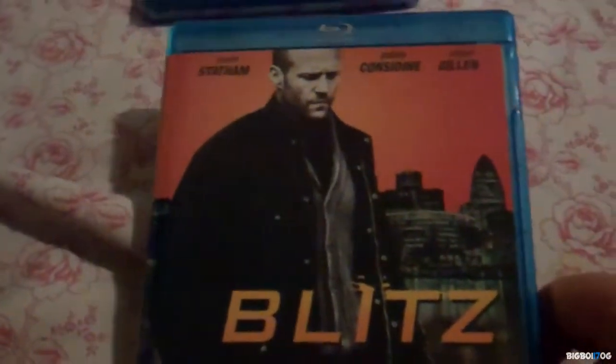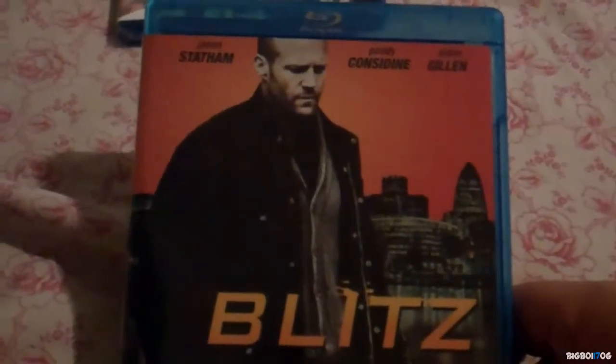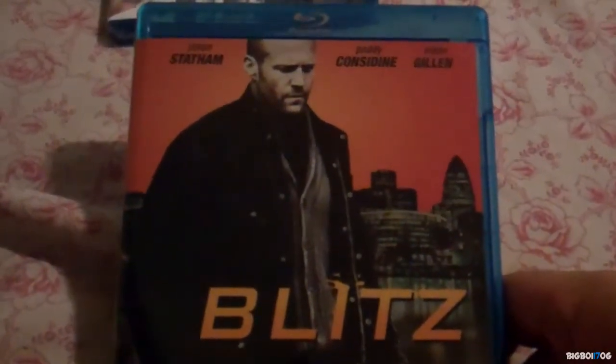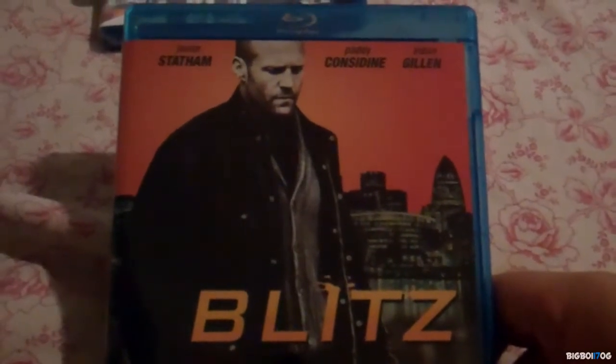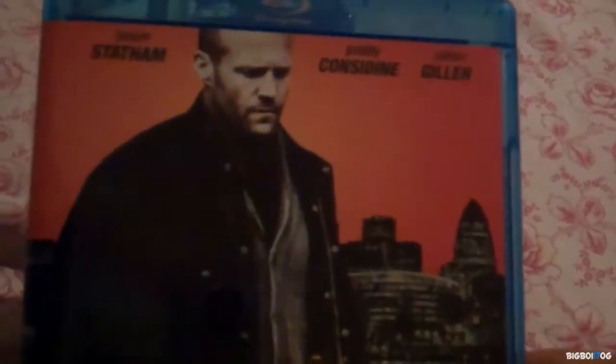Let's get it started. The first one here is Blitz on Blu-ray. I've never fully seen it — I've seen bits and parts of it and thought it was really cool because I really like Jason Statham, I think he's a really cool action star. On the back it says: killer cop, killer racist, killer cop — so your typical Jason Statham all-out action kick-ass movie.